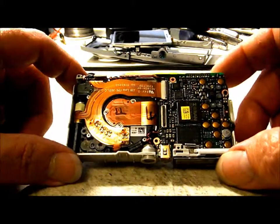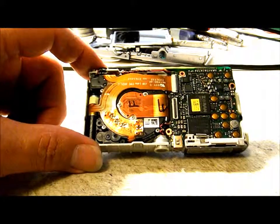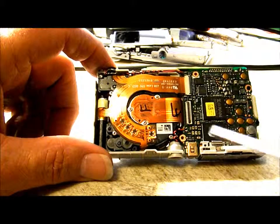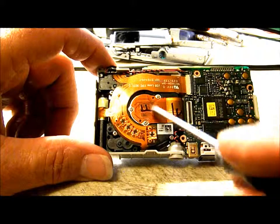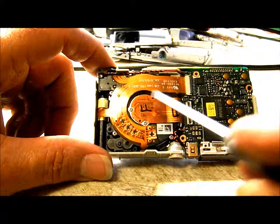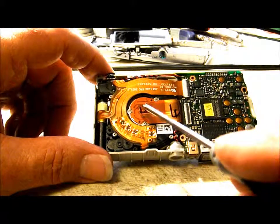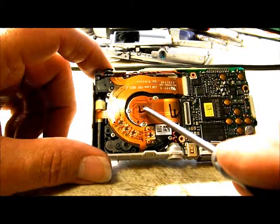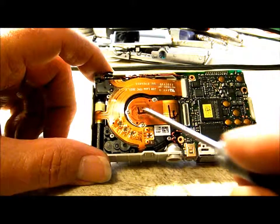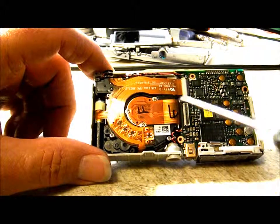Now that the LCD screen is off, it's possible to convert this camera for infrared. You can remove the three screws that hold the CCD in place, lift that up, remove the cut filter that's in there, then put the screws back in to secure the CCD back in place and you'll have it converted for infrared.